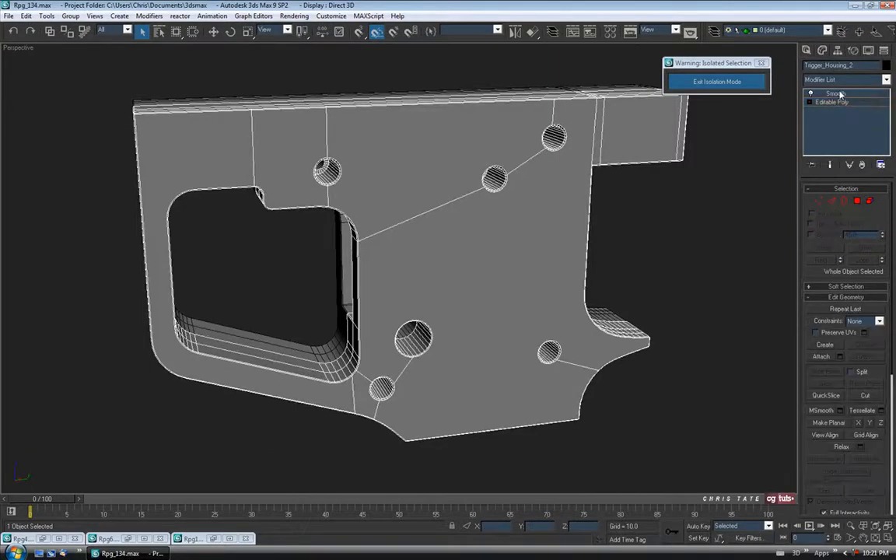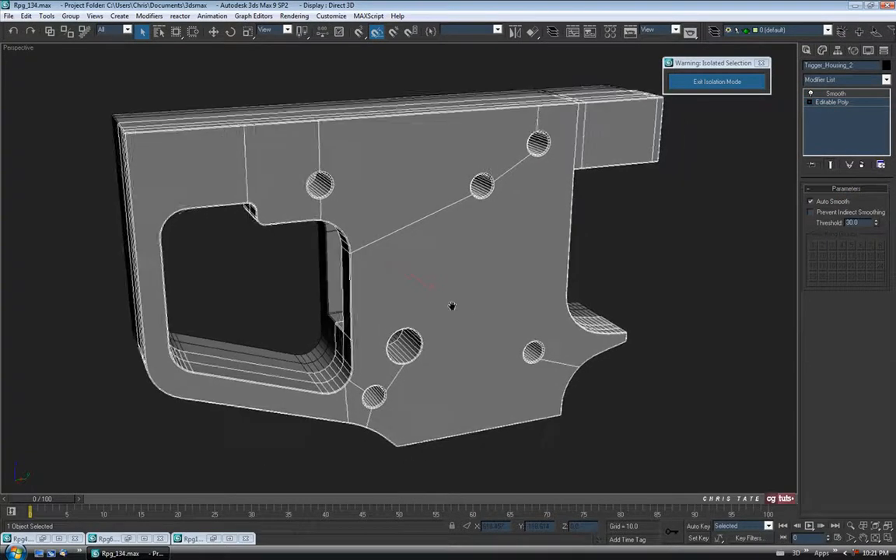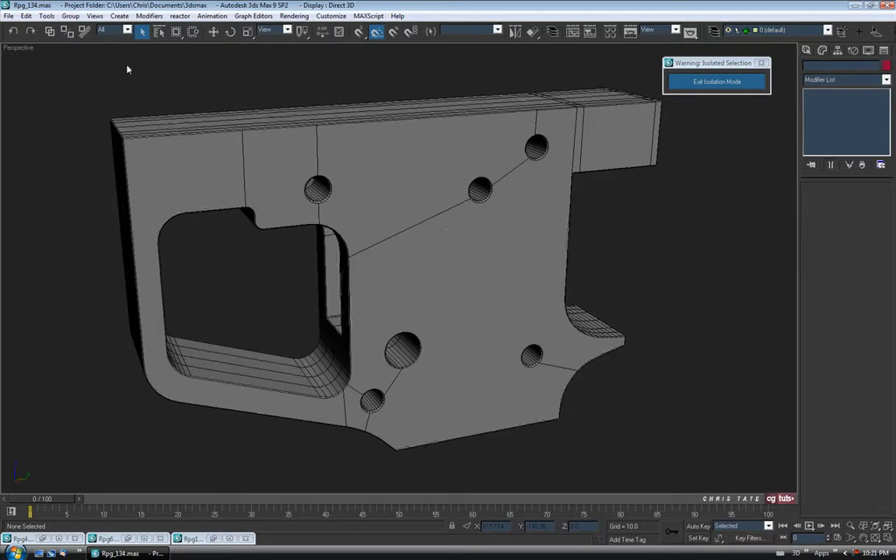Let's exit Polygon. I think this piece is done now, finally. So let's do one more save.